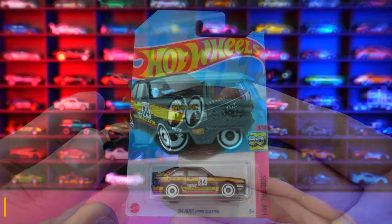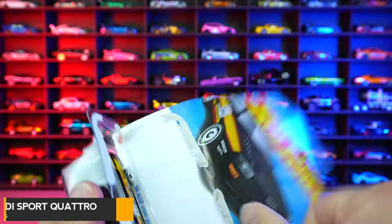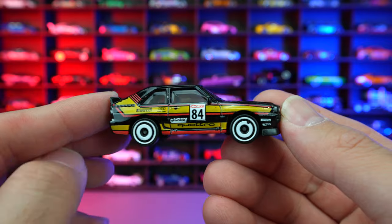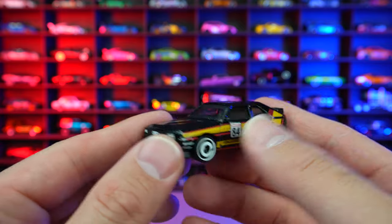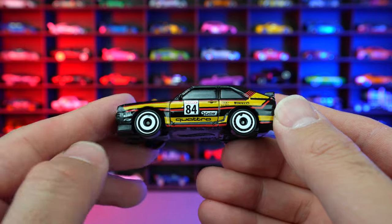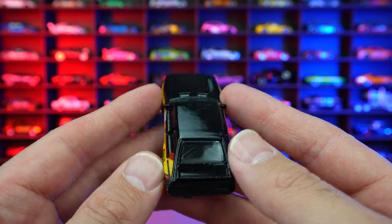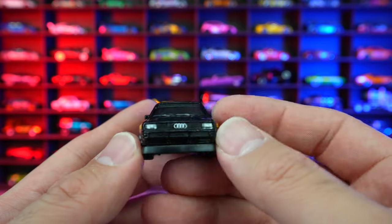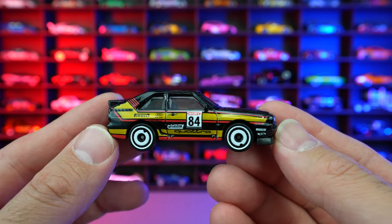The '84 Audi Sport Quattro from HW The '80s, and this is probably about our fifth recolor of this. But who's going to deny the recolors of this car — I think it's a great looking casting. This is a nice glossy black, and we got the color on the side with the 84, the Quattro, and the white wheel and tire combination with those classic 80s style wheels. Very clean on the rear end and the top — just the graphic stuff on the side. I really enjoy this casting and I like seeing the recolors of it.